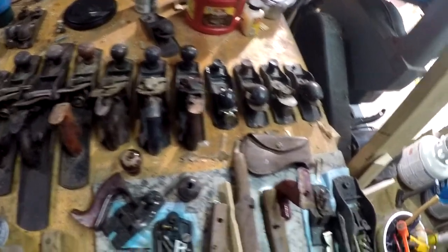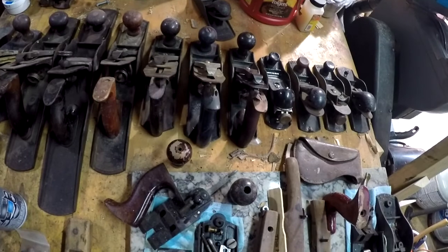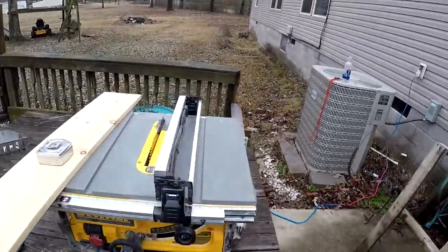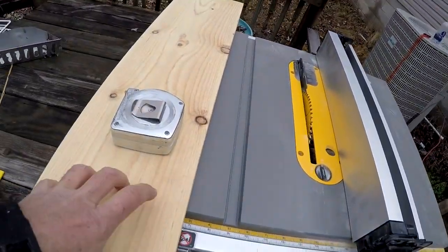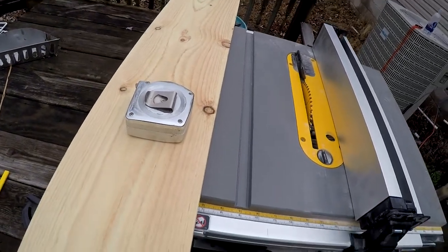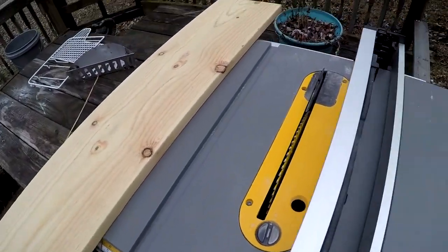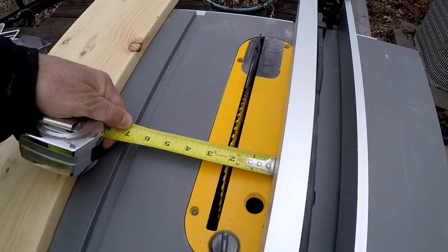I've got to do some more organization. I've got to build a stand or a holder for my planes. I've got this wood that I stole from my son — we were using it for shelves — and I've got the table saw set up. Since this isn't wide enough for my longest plane, I'm going to rip it down into 2-inch sections. I've got the blade set at 2 inches.